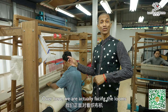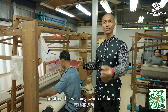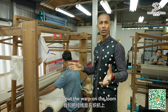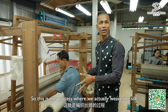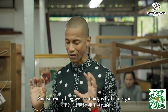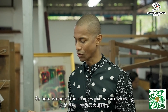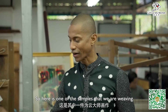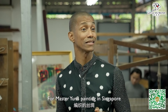Over here, we are facing the looms. After the warping is finished, we put the warp on the loom — this is where we actually weave the silk. Everything we do is handmade. Here is one of the samples that we are weaving for Master Yun's painting in Singapore.